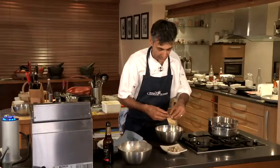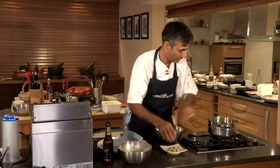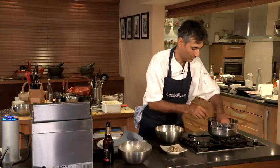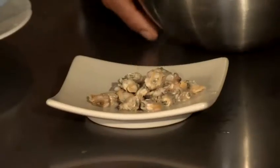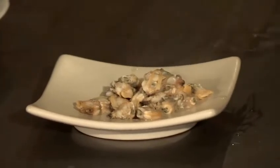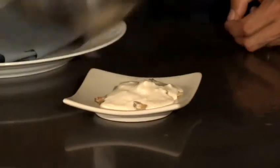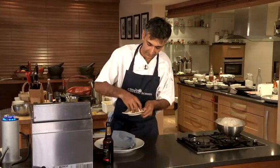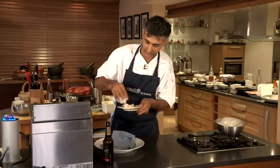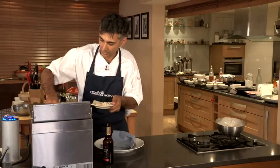As with all shellfish, if there are any that haven't opened then discard them. Right, that's enough there for our one portion. What we're going to do is just take a little amount of our batter, mix that lightly and we're going to drop them into the hot oil.